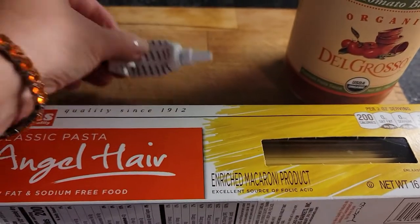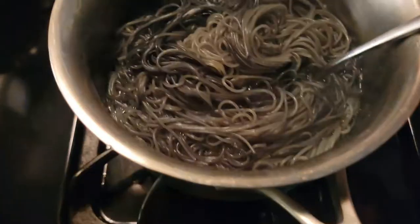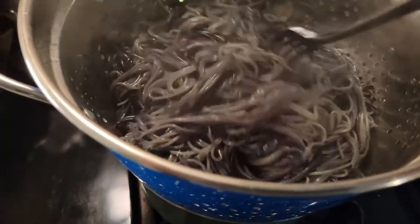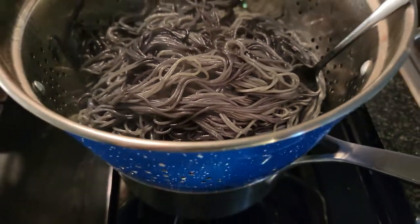While they were baking I went ahead and cooked some angel hair pasta, and once it was done I drained out half of the water and then I began adding some black dye. I didn't have a whole lot of dye left, so this is what I ended up with.